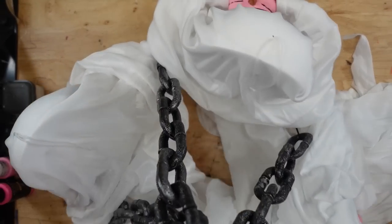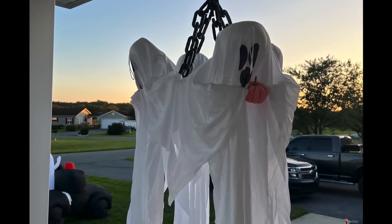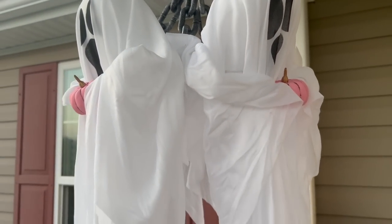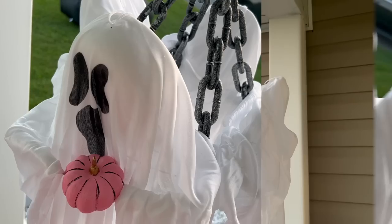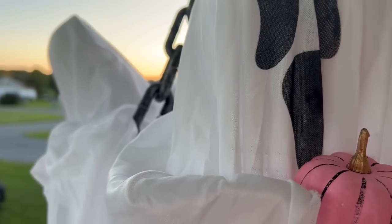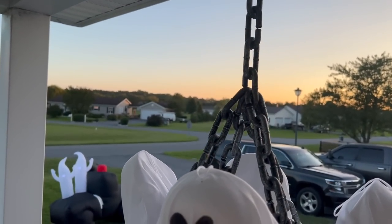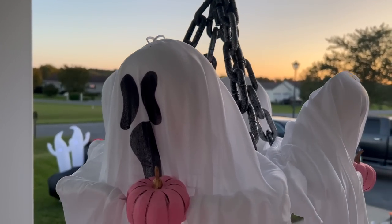Look how gorgeous this turned out. I absolutely love it, and I cannot wait to hear what you guys think down in the comment section below. Now let me know also — after you watch Luna's video, do you like the ghost version with the pumpkins better, or do you like the skulls?